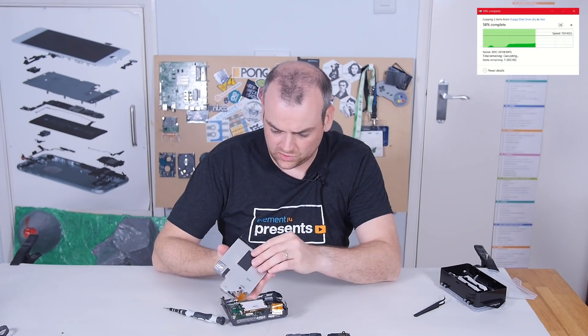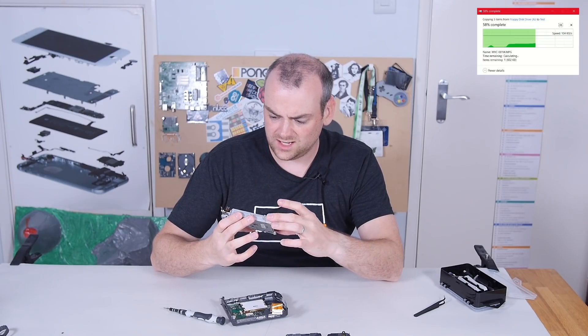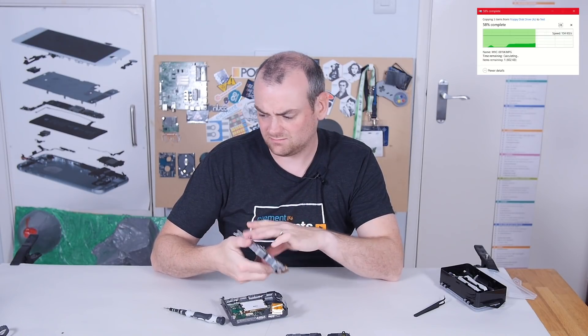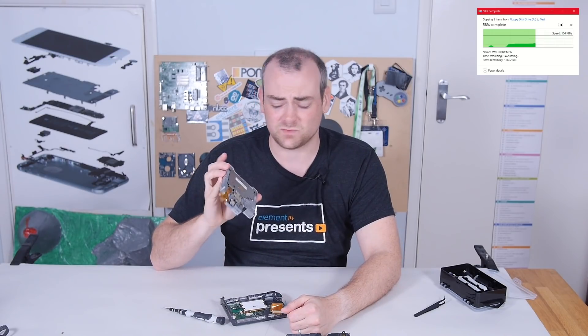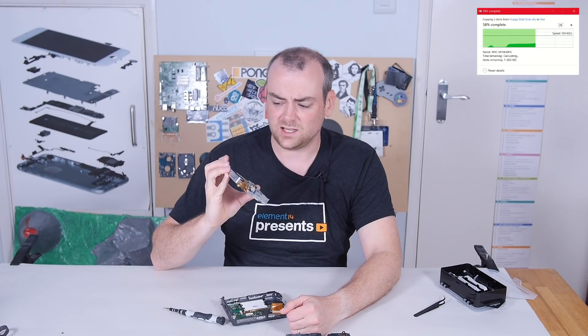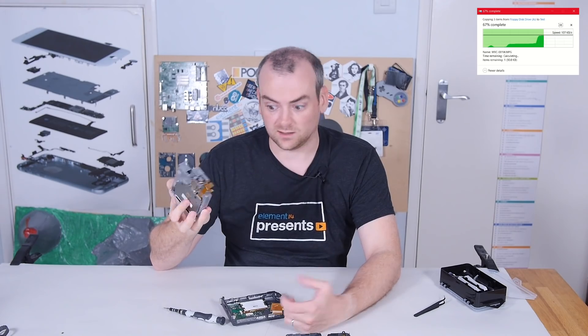There's your floppy mechanism. Which is kind of a shame, because if this was a four-speed floppy drive, why didn't they just package that up in a 3.5-inch bay and make a PC-compatible version? I know I would have appreciated a faster floppy drive when I was still having to use them.